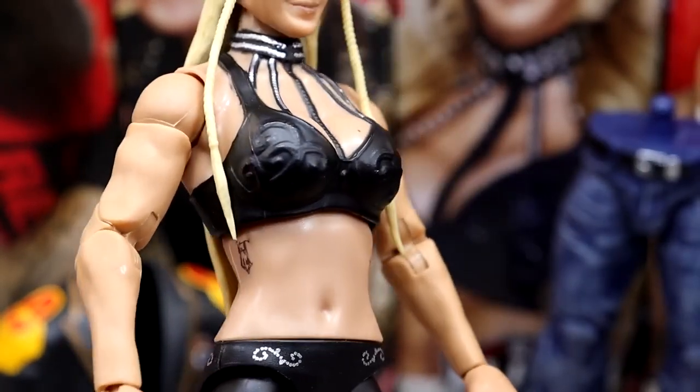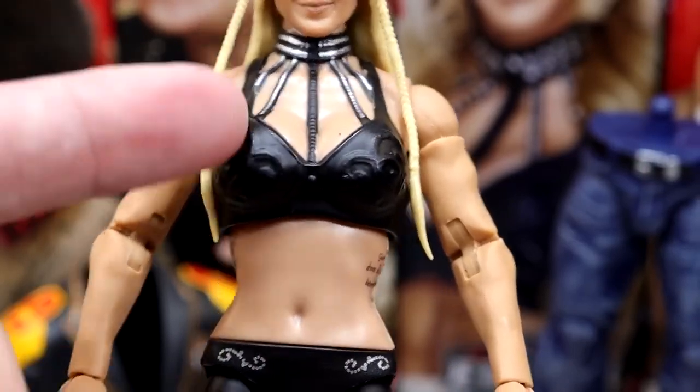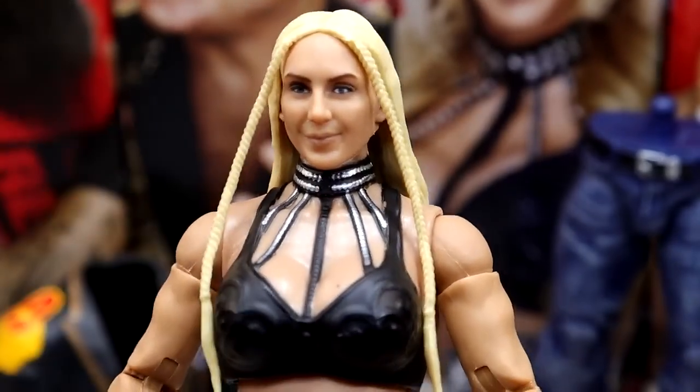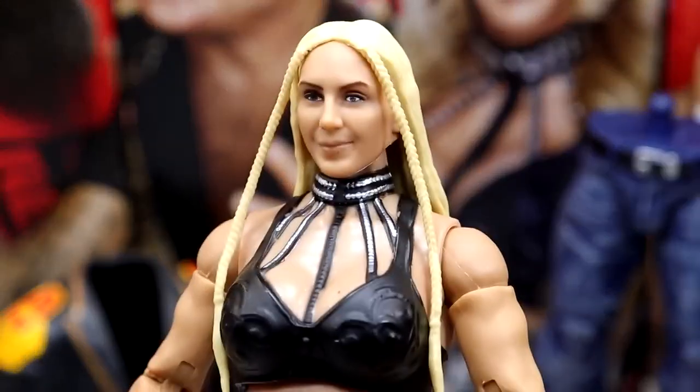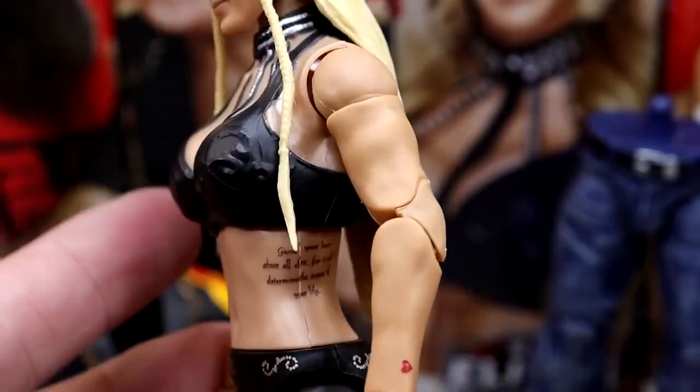Iridescence and stuff going on with it, which would probably bring it to life. She does have her collar coming down. The hair sculpt is pretty nice — all the braids in the front look really really good; they did a great job there. Hair is nice and long with the blonde. She's got double jointed arms and her tattoos on the ribs.